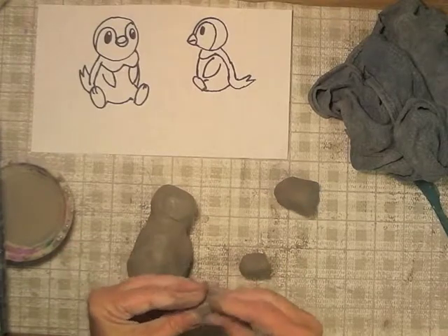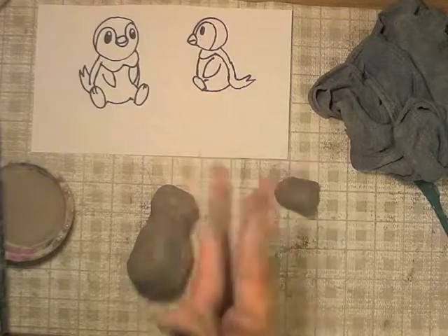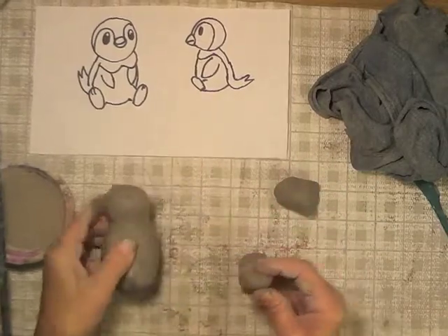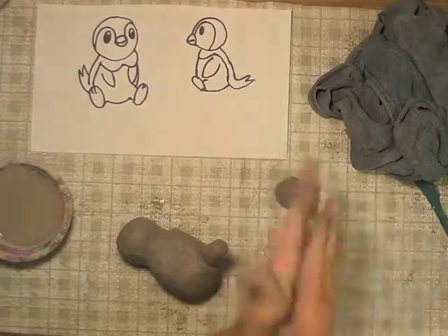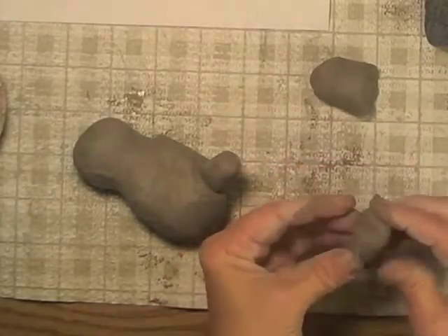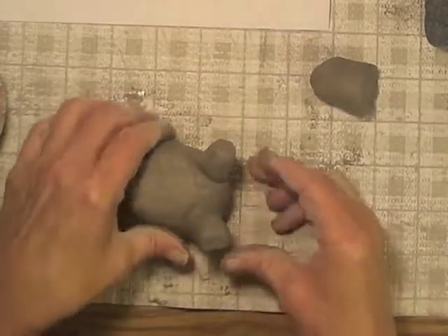They should fit on there like that, so I'm going to form it into more of a cylinder by rolling it again and pressing on the ends. And I'm going to do the other one the same way — make another cylinder the same size as the first one by rolling it, then flattening the ends, and that one will fit on here.